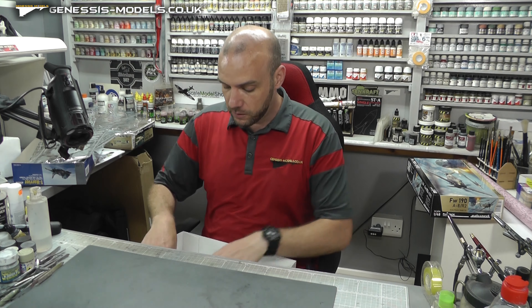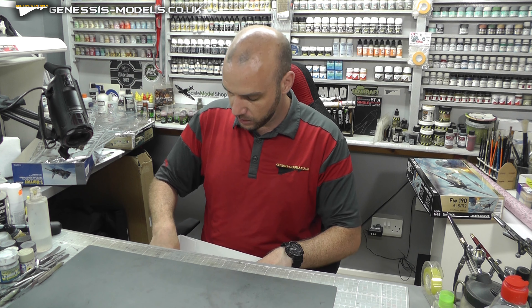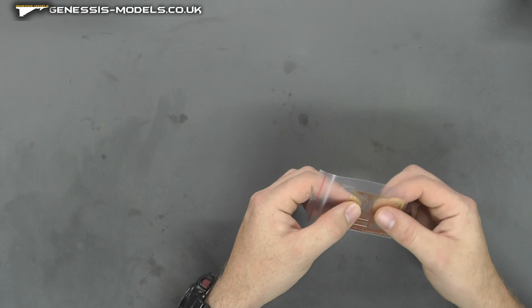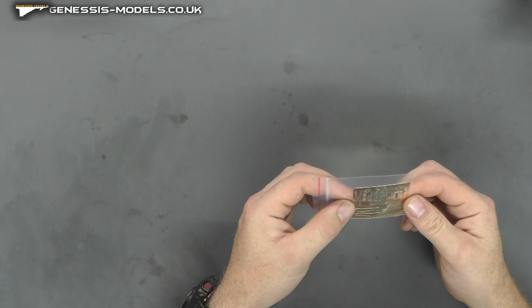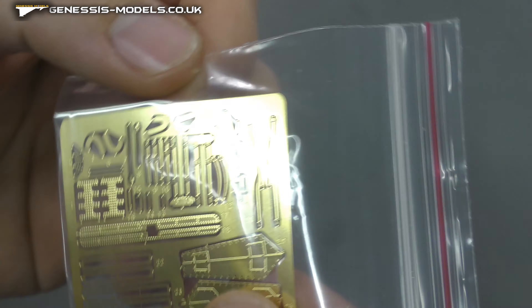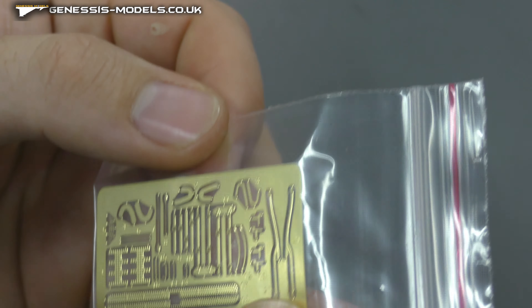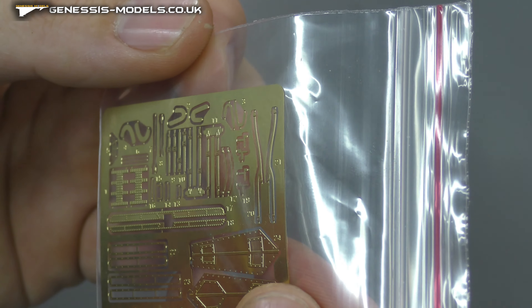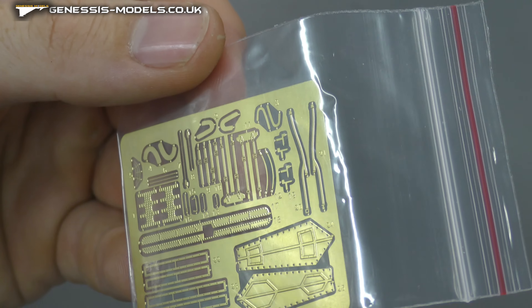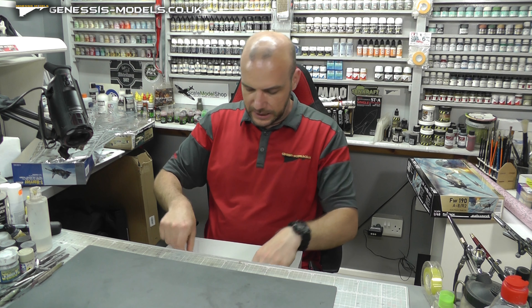We do get a little bit of photo etch with this kit, which is rather nice. It does feel nice and thin — not too thick, sort of Eduard kind of standards. Nothing colourful, and the seat belts don't look like the best detail-wise, but it's better than nothing. There's a fair bit of it and it's not like a gimmick.